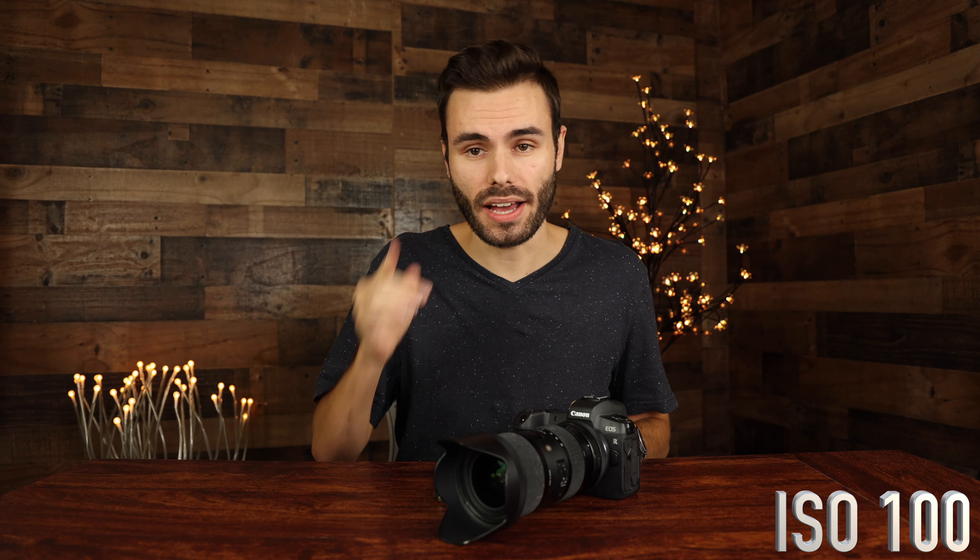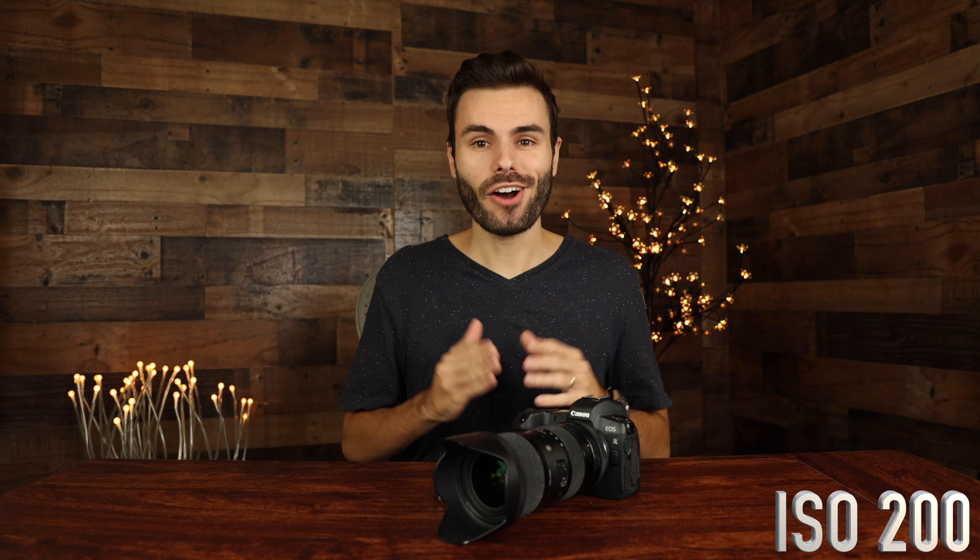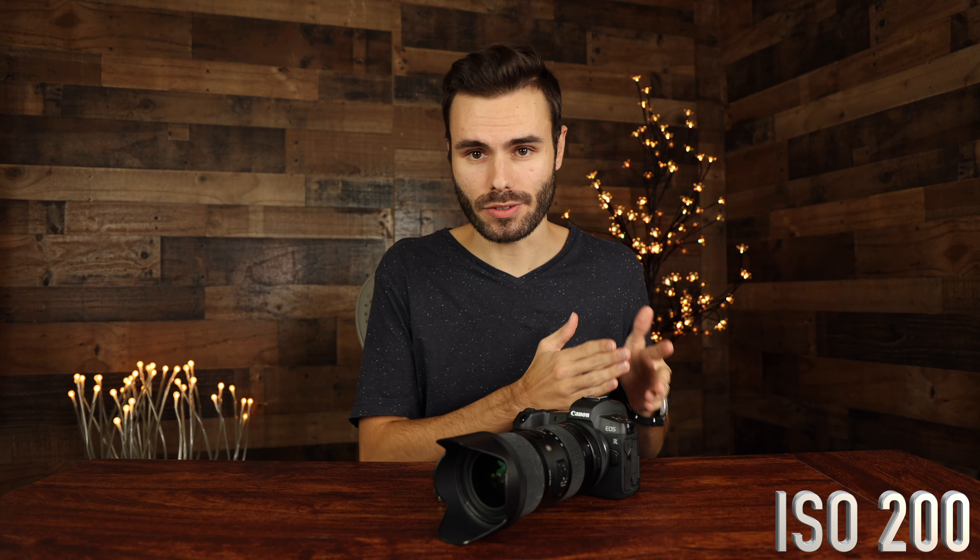Right now we are recording at ISO 100. Let's step up to ISO 200. Here we are at ISO 200 and I definitely don't expect there to be a big difference from ISO 100 all the way to ISO 200.